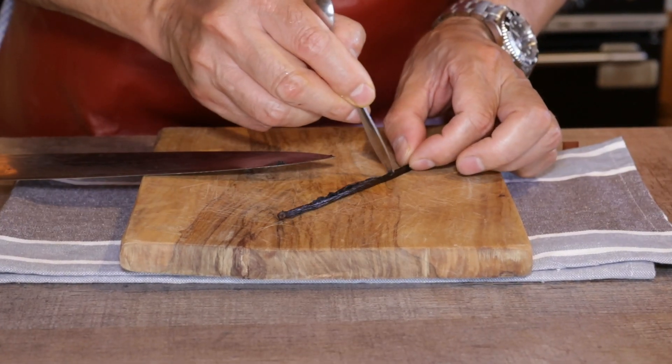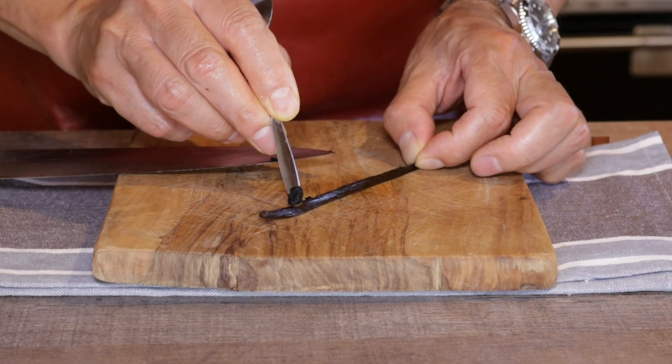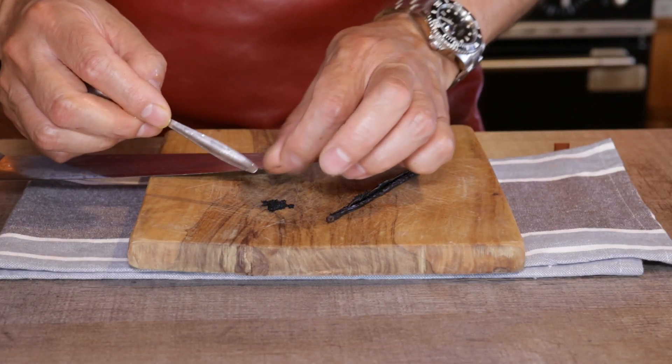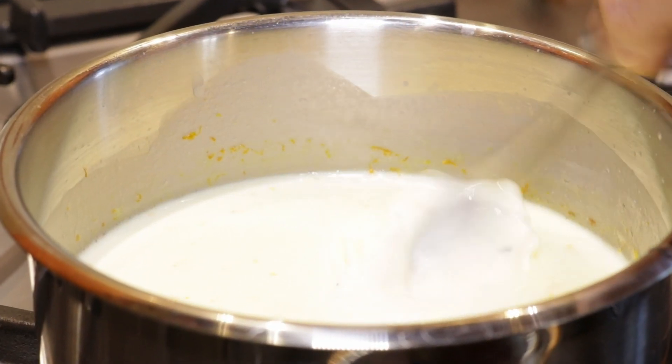Scrape out those tasty parts from the center — that's where the seeds live. Don't throw the pod away; I'll show you what you can do with it later. I'm going to dump these seeds straight into the milk and jingle it around a bit to mix well.